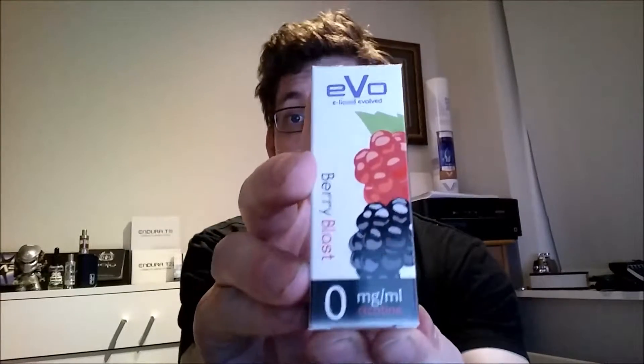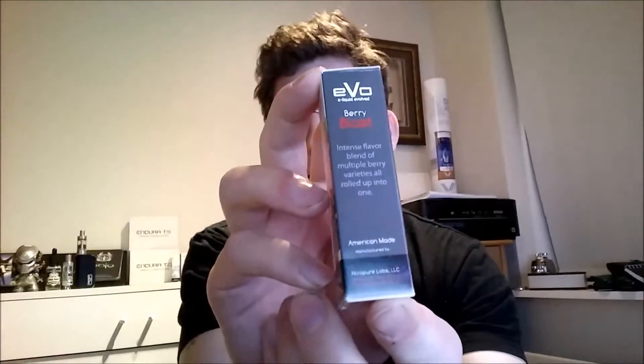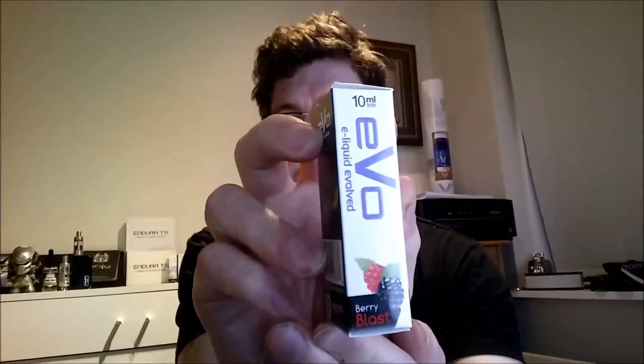This is the same company that brings us the Halo liquids. This one is called Bariblast and comes in this plain box. Zero milligrams of nicotine for me this time. All the information you need is on the outside of the packet — it says nicotine free, this product does not contain nicotine.